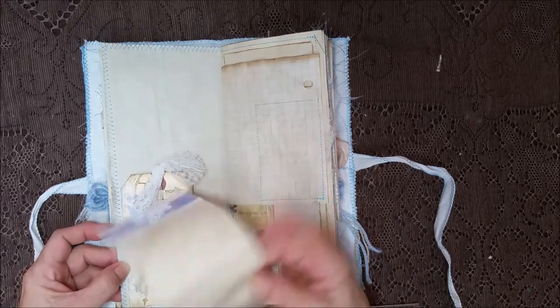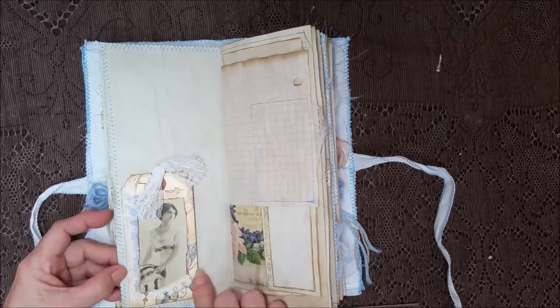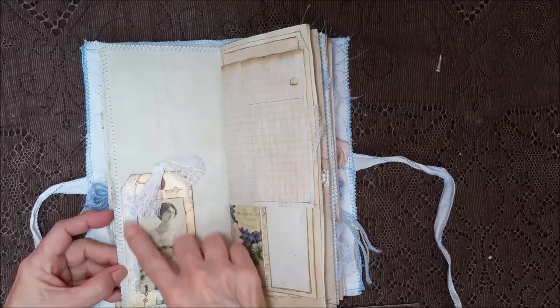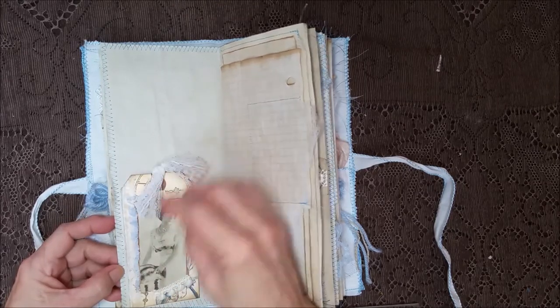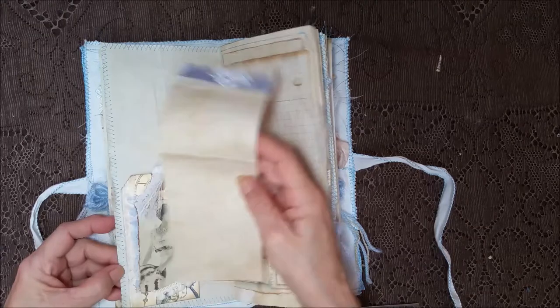There's a tag I made into a pocket — I stamped on it and put some fabrics, some cheesecloth, some lace, and tied it up with some lace. Just went to town with that thing!